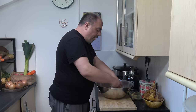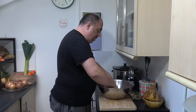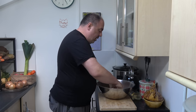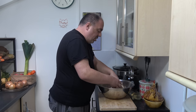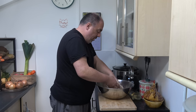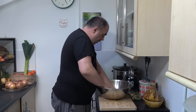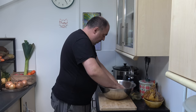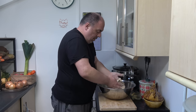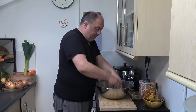I remember sitting at my grandmother's knee and she used to bake her cakes - she did her own bread as well. Like a traditional old-fashioned grandmother, 'What's the point in buying it in the shops,' she used to say, 'when I can make it in my own kitchen.' There we go, gave everything a really good mix - there we have it.